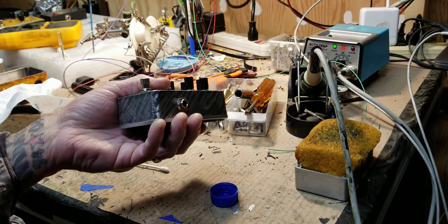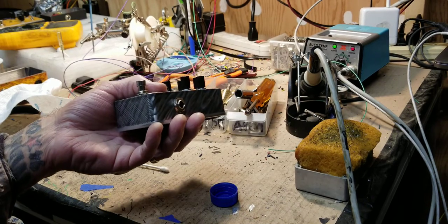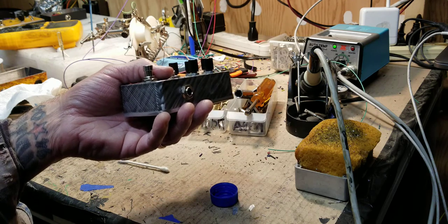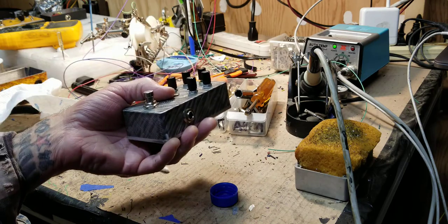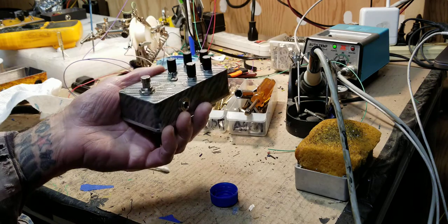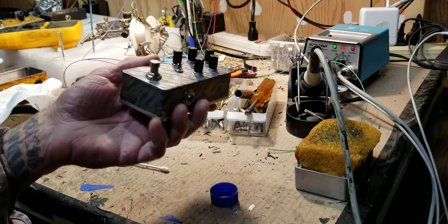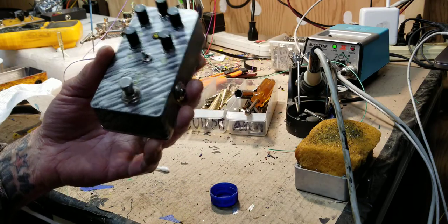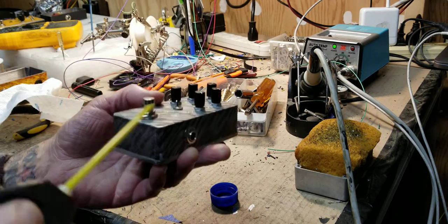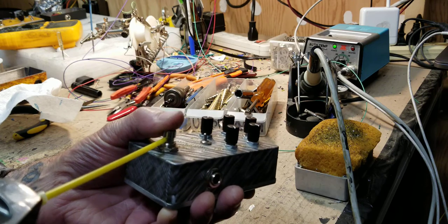Do that for a while and then give it about ten clicks — it usually takes one time and that switch is good for however long until the next gig. After gigs where people are dancing and you get home with pedals covered in dust, I always use my air compressor to blow my board off, then clean the switches I use a lot, like my overdrive and delay. So: Deoxit tube right up against the plunger, bounce it without clicking, then give it your clicks.